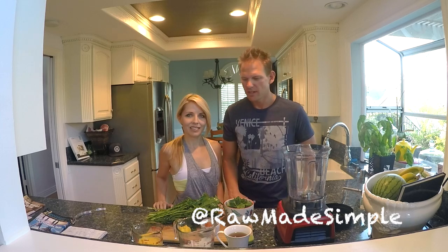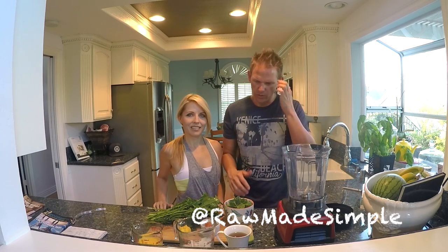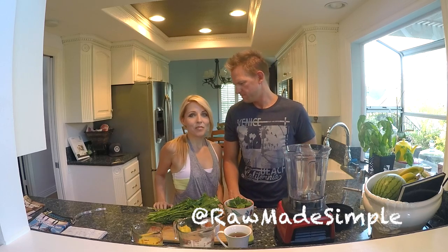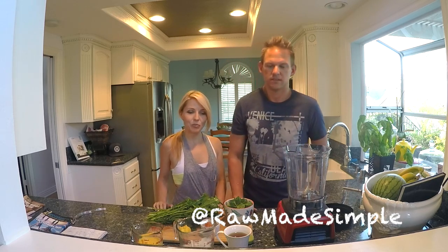Hey guys, welcome back. Mark and Michelle with Raw Made Simple. Today we have a fun little smoothie for you. This is a green smoothie that we like to make, and we call it the Dandelion Tea Smoothie.